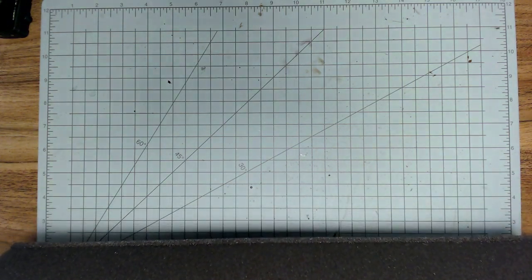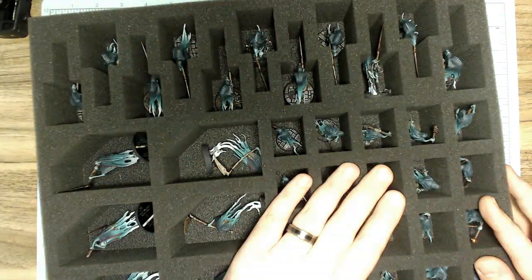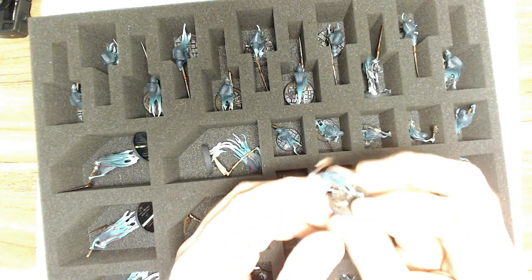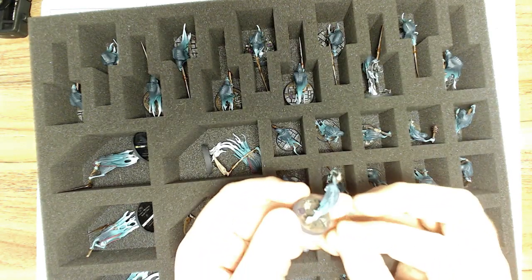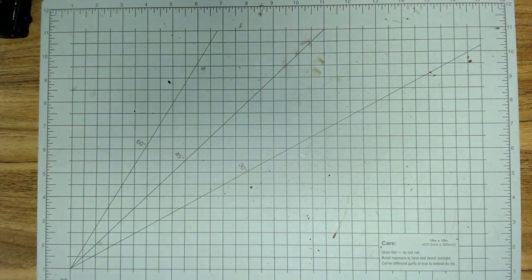In here we have a whole bunch of Grimghast Reapers — the Ponymen — and we have 20 Chainrasp Hordes. Sorry, I know I'm probably getting all these names wrong. Let's move on.